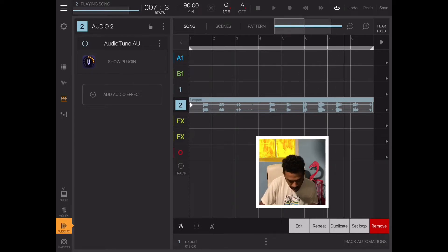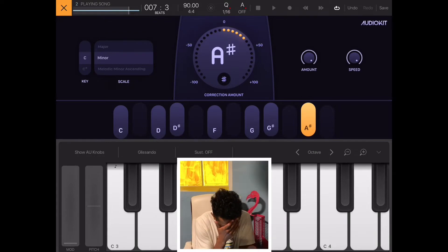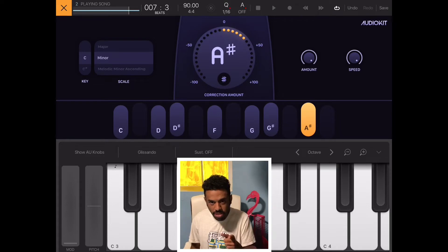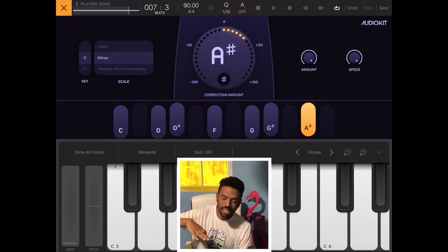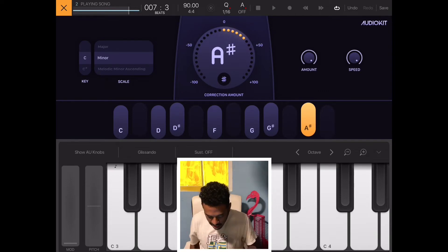I don't even have to really do anything — no tweaking of amount or speed. My Isotope Nectar tuner that I use on my computer did not do as good a job as this just did, which is kind of mind-blowing. There are just more knobs and settings. Less is more — this is just amount and speed.